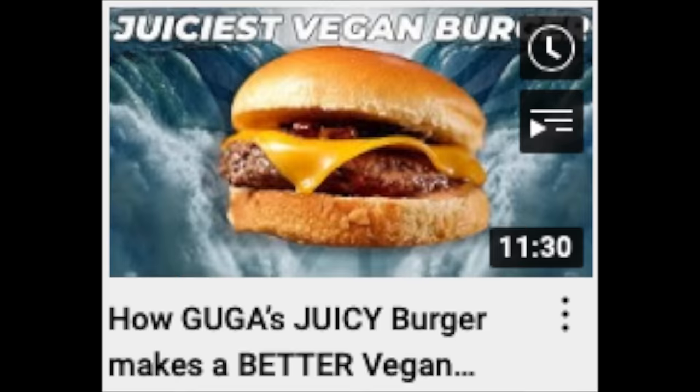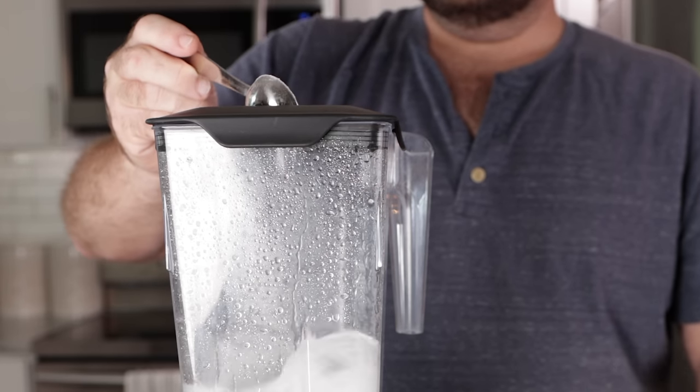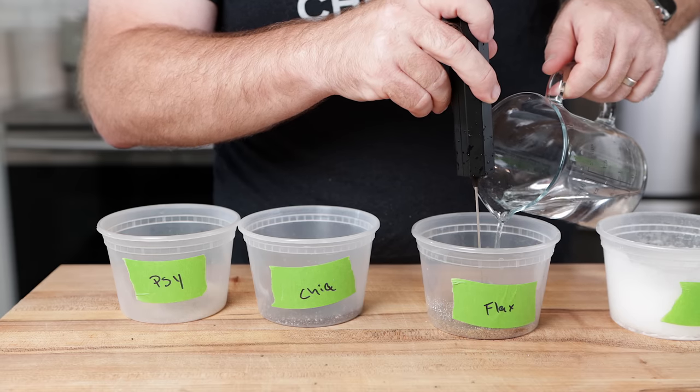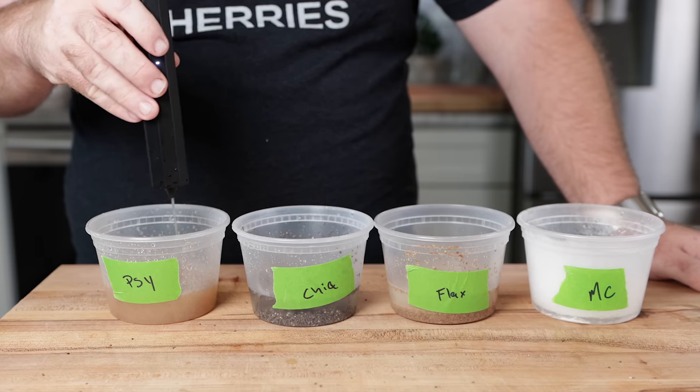I use methylcellulose quite often, and I get called out for it a lot. One of the number one questions on this channel is: what can I substitute for methylcellulose? So I wanted to find out if there is a decent methylcellulose substitute — a decent burger binder — that's readily available.